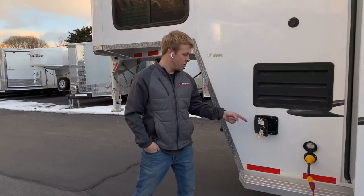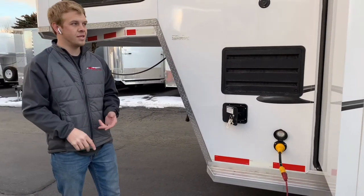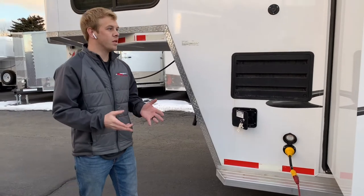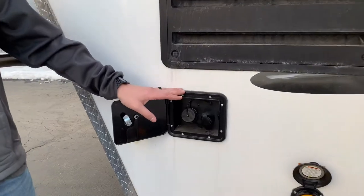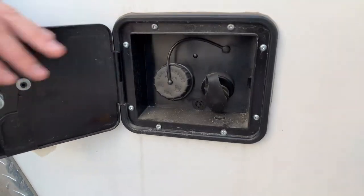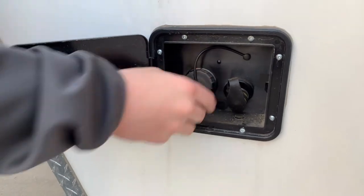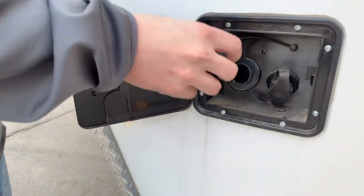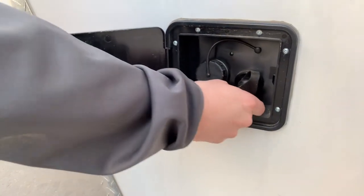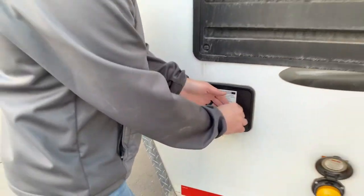This trailer has a 30-amp shore power plug, which will power the whole trailer — air conditioner, microwave, all the fixings. This is where you fill up your fresh water tank. You got a 48-gallon fresh water tank — you can just fill it up right here. If you can't find a city hookup, this unscrews and you fill up there with a garden hose. Or if you got a city water hookup, just tap it right here and you got water all the time.